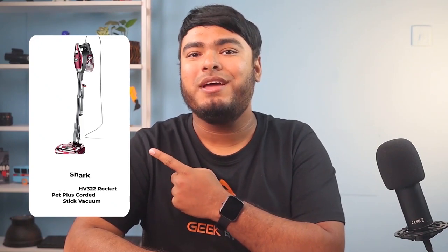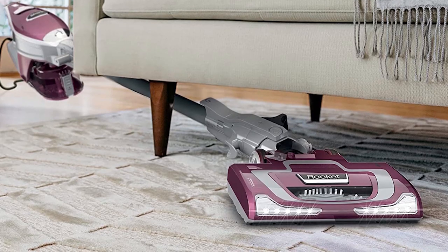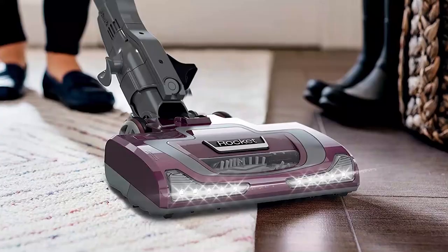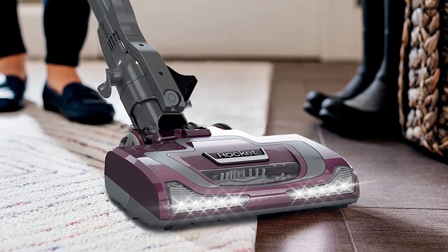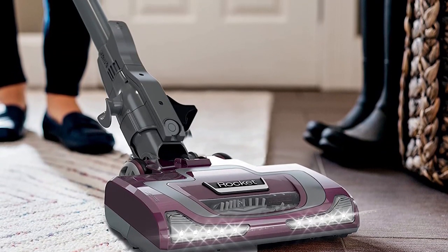The Shark HV332 Rocket Pet Plus Corded Stick Vacuum is a powerful and versatile tool for cleaning pet hair. It has strong suction for deep carpet cleaning and efficient pet hair pickup on all surfaces. The vacuum is lightweight and can be converted into a handheld vacuum for floor-to-ceiling cleaning. The included pet tools effectively capture embedded hair, and the XL dust cup allows for extended cleaning without interruptions. The LED headlights are a helpful feature for spotting hidden debris and pet hair. Overall, it is a great choice for pet owners.